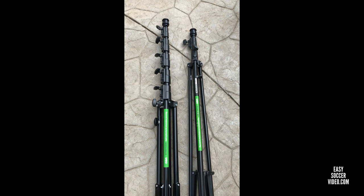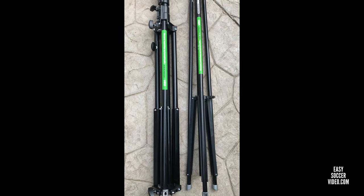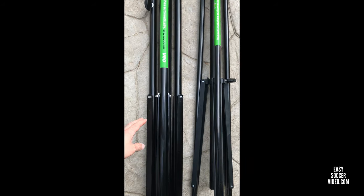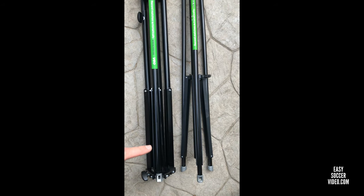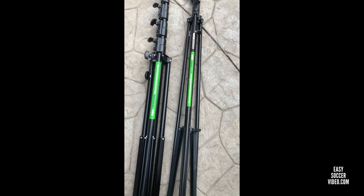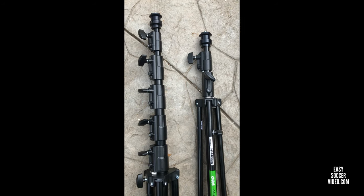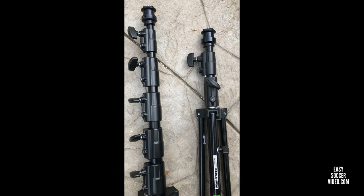Here's a more zoomed-in view. You can see that the base of the one on the right goes up taller, while the one on the left has legs that spread out wider, giving it a wider base. These are the knobs you turn to release the different risers. The one on the right only has the first and second riser sections, which gets you up to 12 feet.